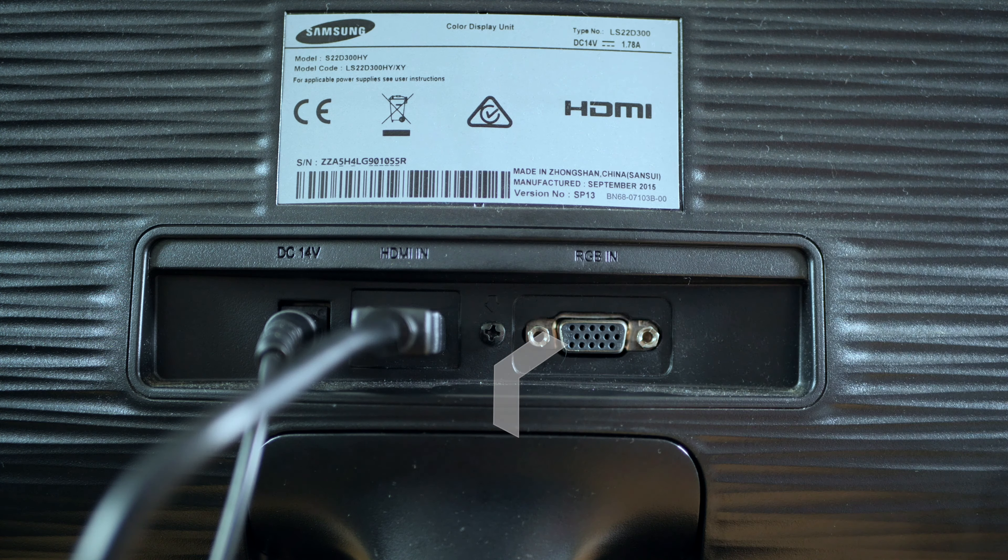The setup process is a breeze. Start by plugging the MacBook into its power supply, then plug the Kwumsy H1 into the other port. If you don't have a spare USB-C or Thunderbolt port on your computer, you can also pass power through the H1 thanks to its smart design.